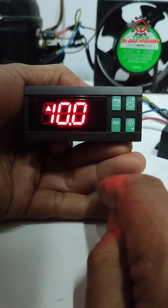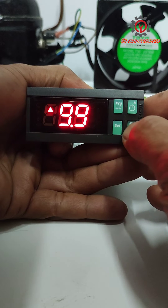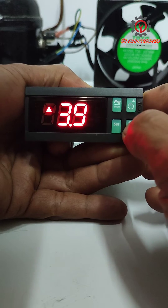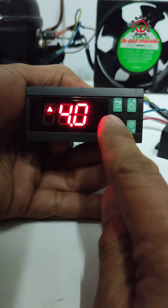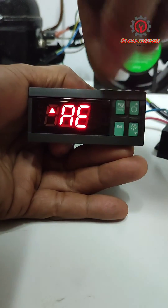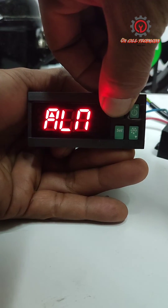The default differential is 10. If you want to use 3 or 4, go ahead. I just set 4 for the differential, and I'm going to press the program button to save all my settings.